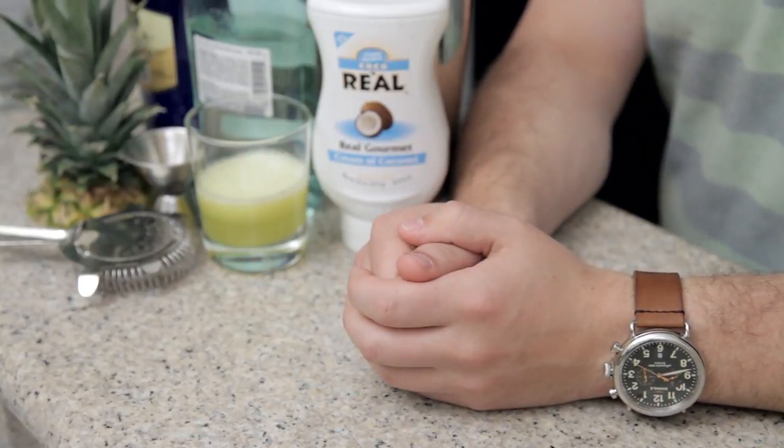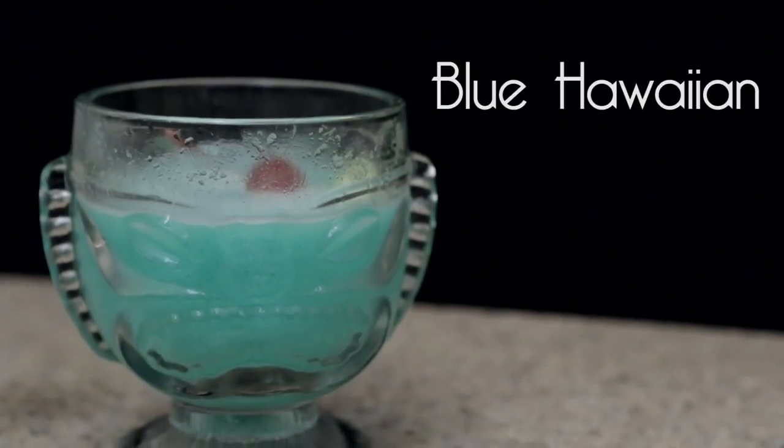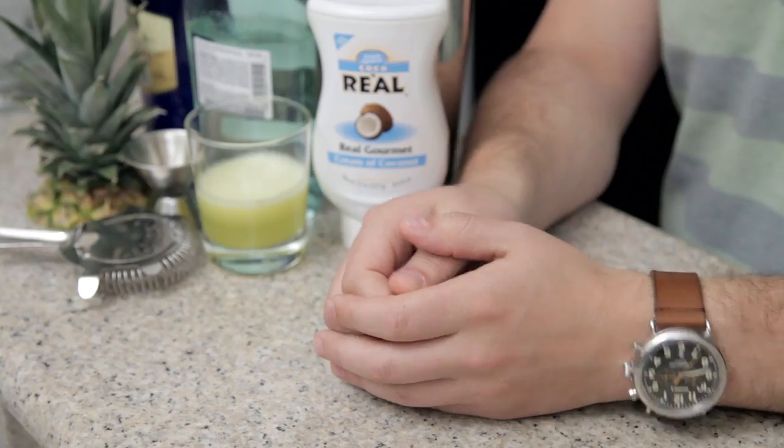So let's just make the drink. This week I'll be making a Blue Hawaiian because Hawaii and Elvis are a thing with this movie I guess. Again, I don't know.